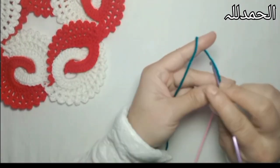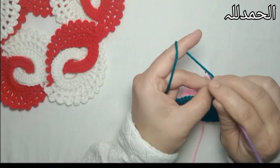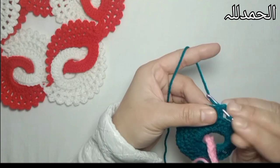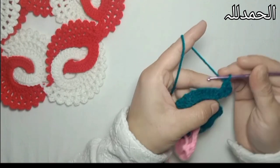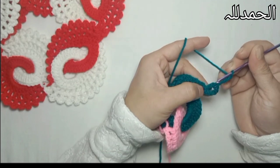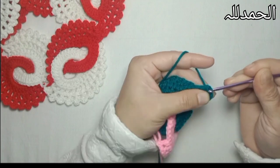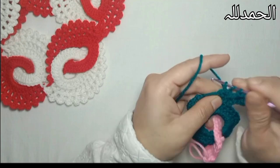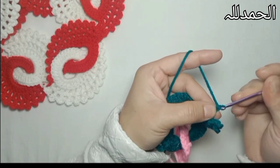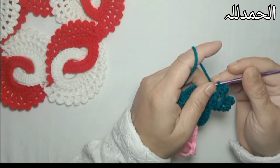Now I'm going to make chain 3 - that counts as one double crochet - and one double crochet in the next chain space, in the next two double crochets. Chain 3 counts as one double crochet; again, one double crochet in the next space between two double crochets and chain 3. Insert the hook in the previous space and make a slip stitch.